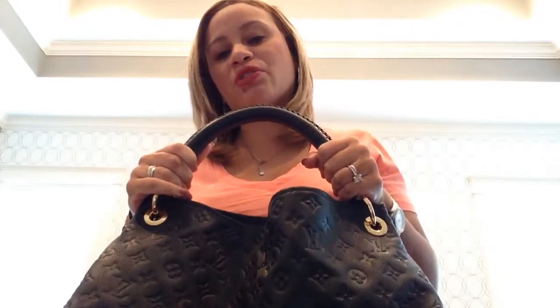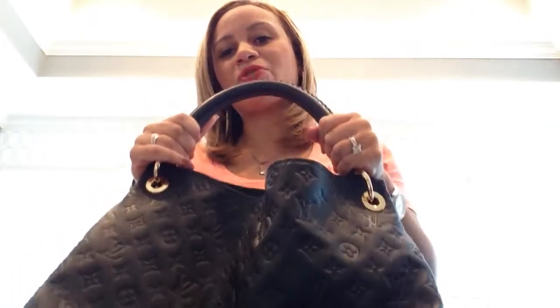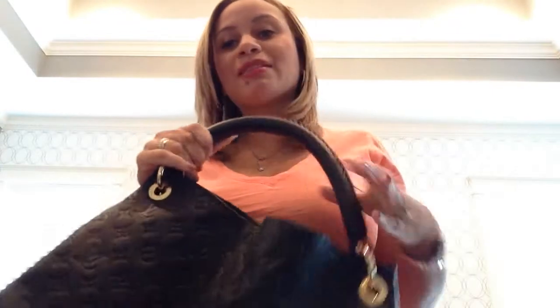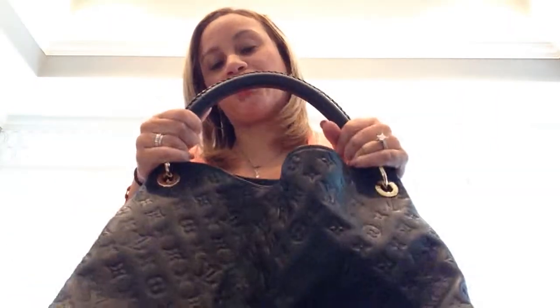I know because I had it and I sold it so I could get this one. If you want to get the monogram one and you try it on and it's so stiff it scares you, ask them to let you try on the Imprint and just get a feel of it, because that's how your monogram will feel.